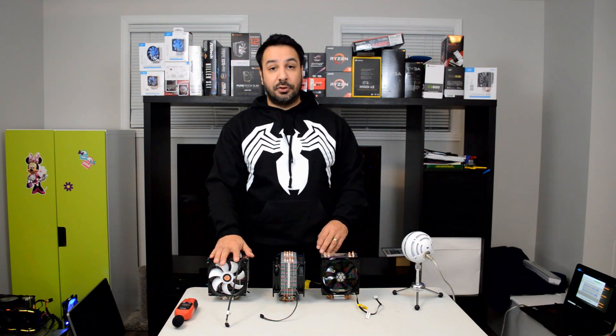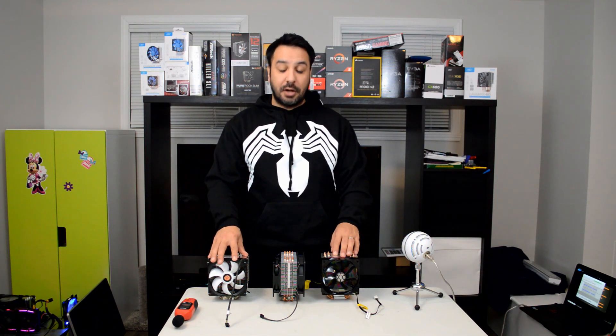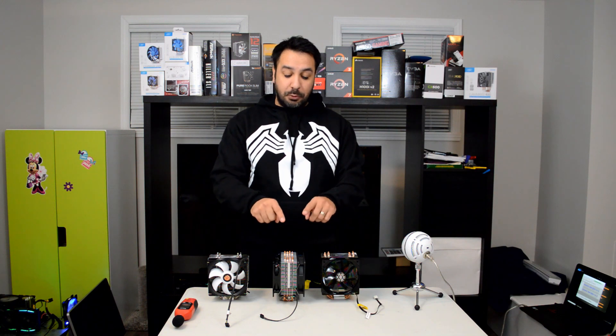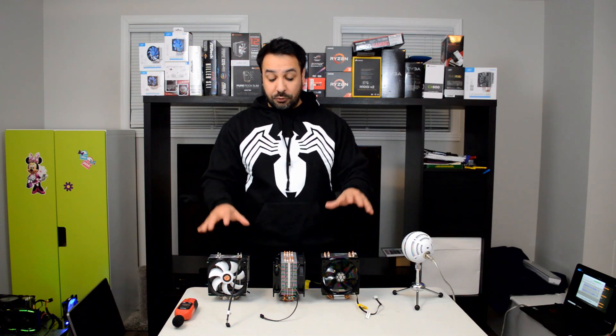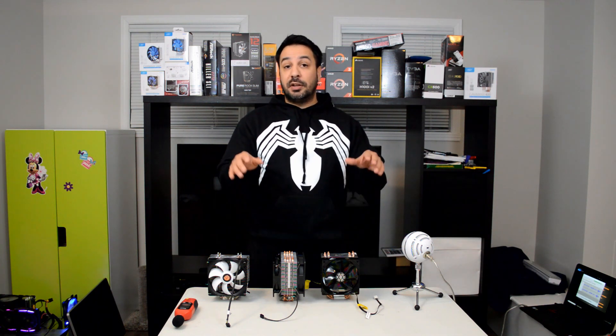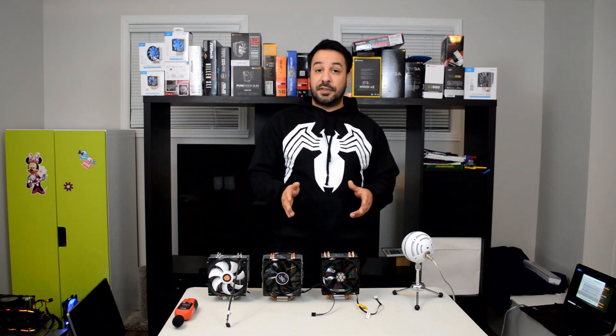I'm also going to compare the Thermaltake Silent Contact 12. It doesn't actually come with the brackets in the box for attaching a second fan, but it's compatible with the same brackets that come with the Deepcool, so might as well throw it in there to compare. The reason I chose these three coolers is because these are some of the best performing budget coolers under $30. To me, a definition of a budget cooler is $30 or less as an available price regularly on the market. If you want to see the reviews on any of these coolers individually, they're all up on my channel, as well as a roundup video, so you can see that these are probably the three best performing coolers under $30 available on the market right now — at least out of all the ones I've tested and seen.